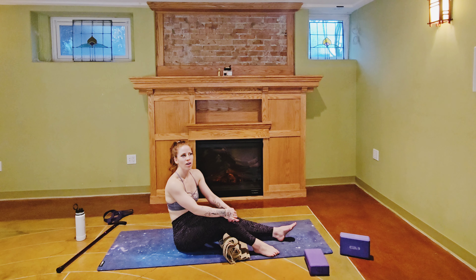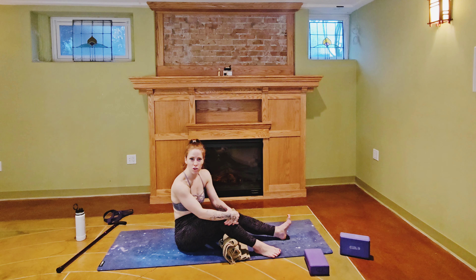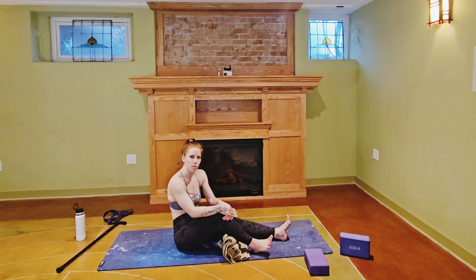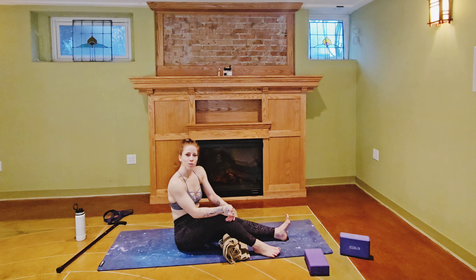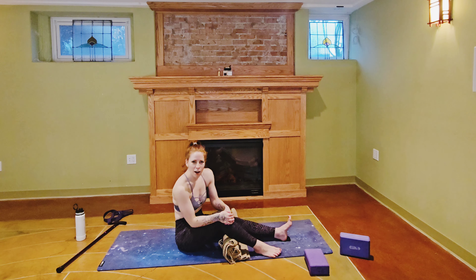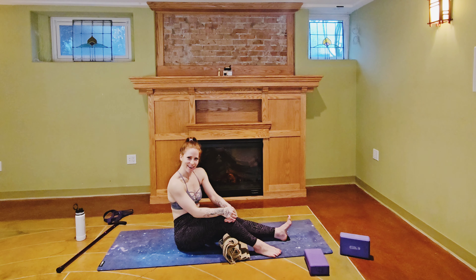If you want to do longer classes, I post 45-minute to hour-long classes on my Patreon — any support there is greatly appreciated and helps me keep doing what I'm doing. If you are in the Saskatoon area and want to do a live class with me, my information is under the 'Book Me' button on my Instagram page. That is it today — go drink some water, be kind to yourself, be kind to others, maybe go make friends with the crow. That is my vibe — see you guys next time.